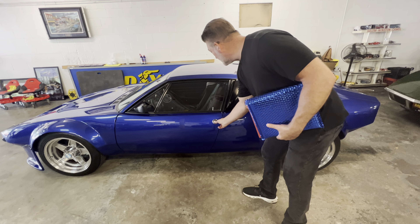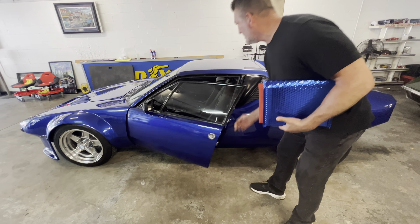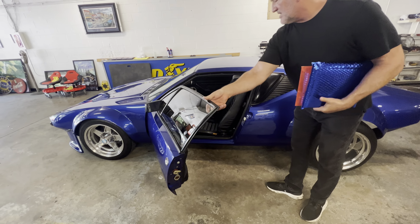Brandon, this is how you open the door. It's one of the rare push-button Panteras. Come on over here.